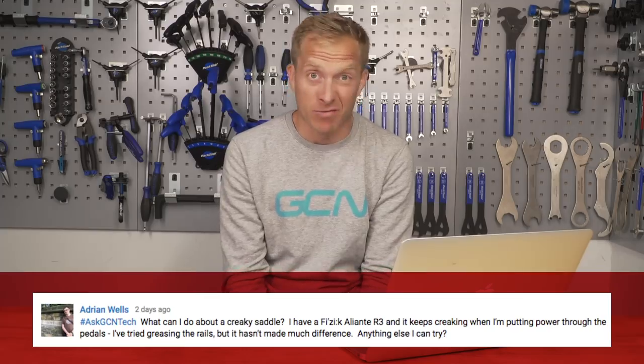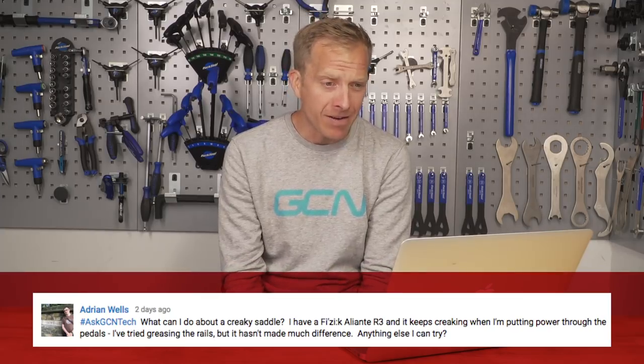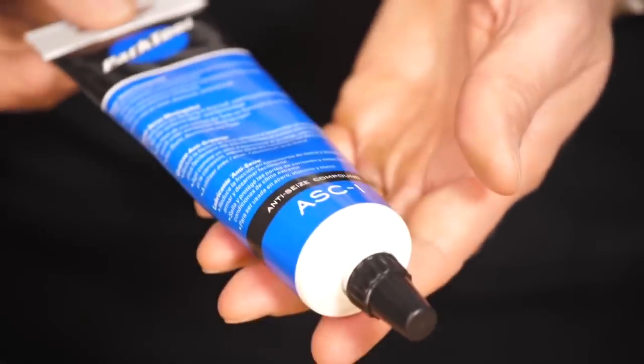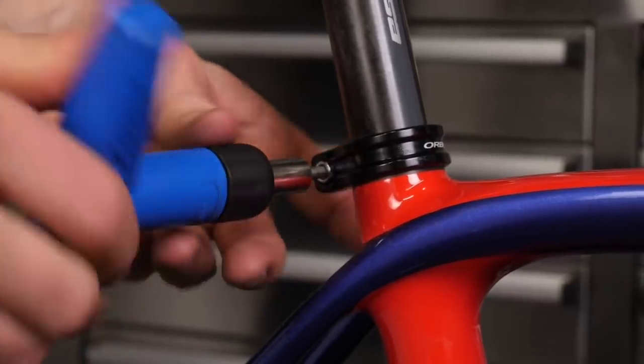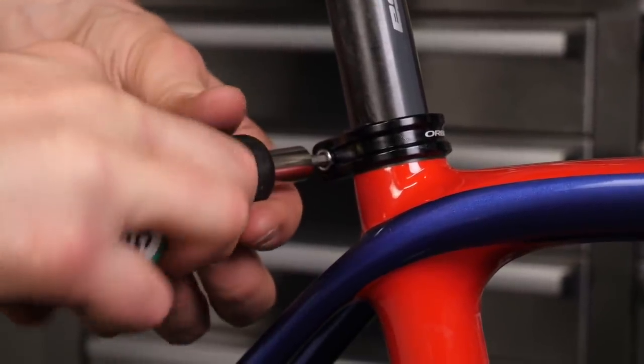Adrian Wells has got themselves a creaky saddle. Apparently it creaks when putting power through the pedals, and they've tried greasing the rails but it hasn't made much difference. A couple of other solutions: try using some copper paste or some anti-seize - that solved a creaking saddle for me once. You could also try some silicone spray where the rails actually go into the base of the saddle - give that a good blast in there and see if that eradicates the problem. Also make sure that both the seat clamp and your seat post clamp are both torqued up to the correct amount.